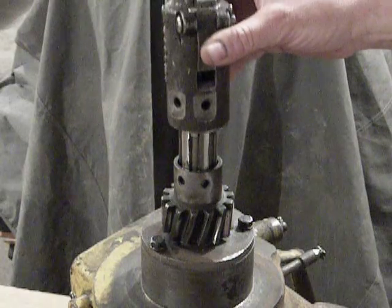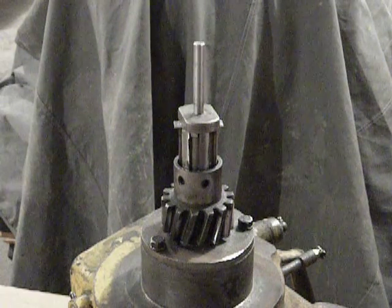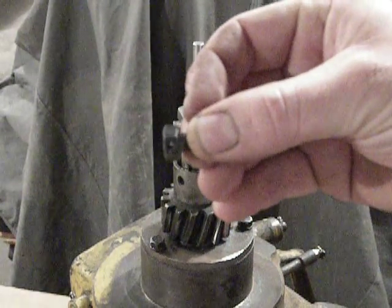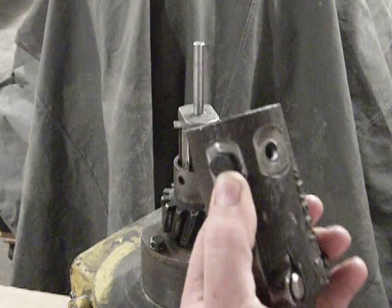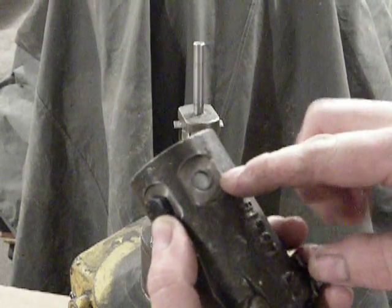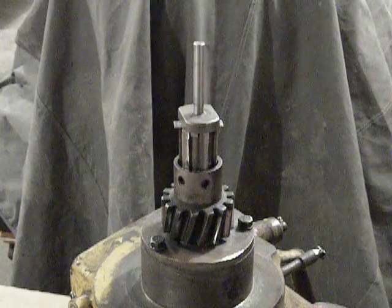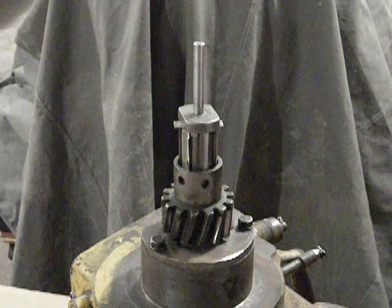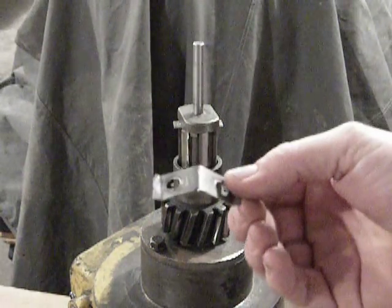The next step is to assemble the pinion sleeve to the gear. There are actually two styles of bolts that hold those components together — an early style and a late style. The early style sleeve bolt has a hole drilled in the head so that when all the bolts are tightened into the pinion sleeve, you would run a piece of wire through the head of each bolt and across to the next bolt, run it through that head, and twist the ends together. That wire lock system did work, but Caterpillar eventually replaced it with a fold-over lock style retention system.